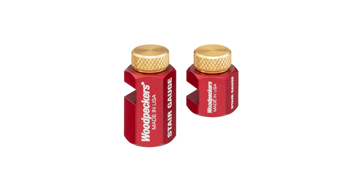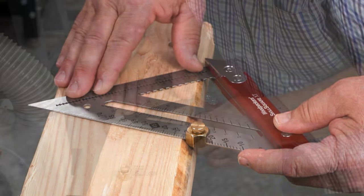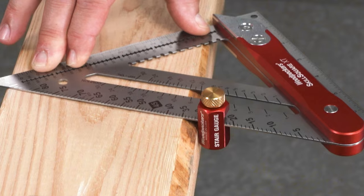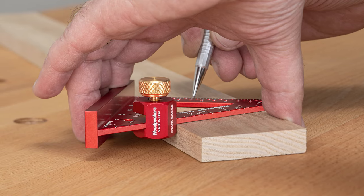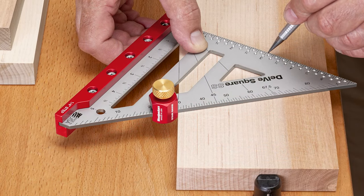Woodpecker's new stair gauges come in two lengths. The extended pair is perfect for working with construction lumber with big round overs and barky edges. The standard length pair works perfectly with delve squares on furniture and cabinet projects.